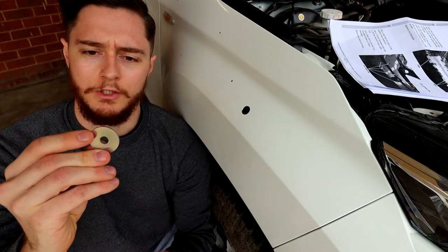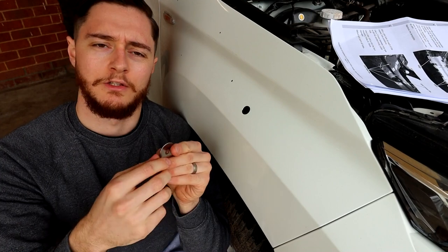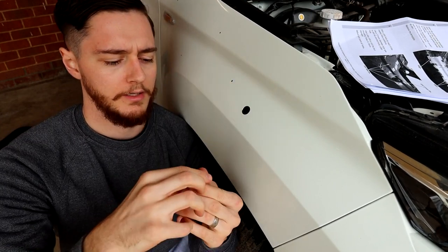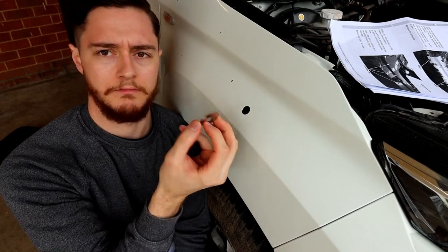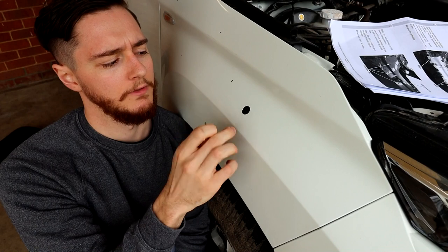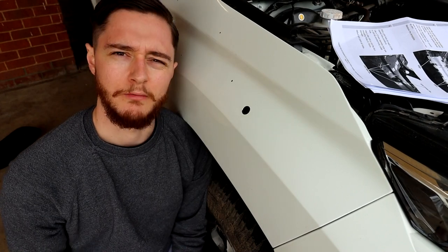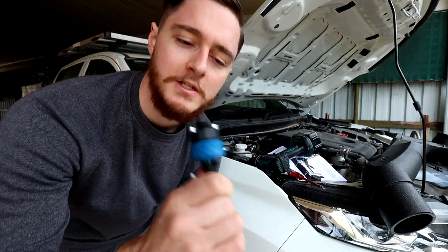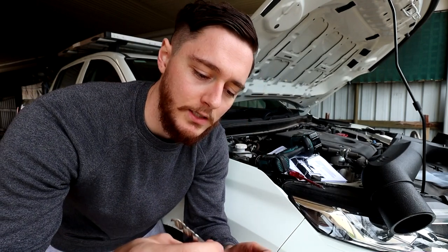These are the washers you use on the inside of the guard to screw the snorkel on and hold it and prevent it from moving around. As you can see, the washer is way bigger than the hole, so if you make it a little bit too big, you've got a bit of room to move — a little margin for error. This is the scary bit. We've got this attachment to apply the hole saw to the drill. This is a really sharp bit, and it goes inside as a pilot hole.